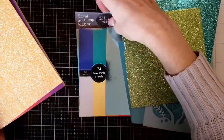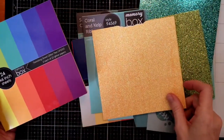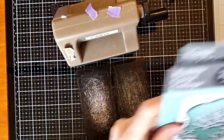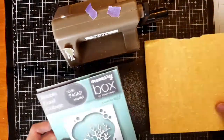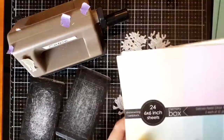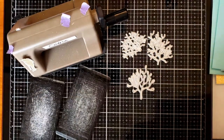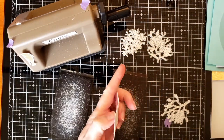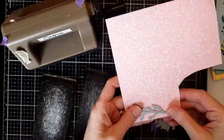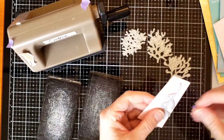I also chose a turquoise from the frosted glitter pack. The orange is from the frosted pack and the green was from the Graceful Garden. I took the individual coral die from the Bubble Coral Collage and the coral from the Coral and Kelp die set. I also decided to switch up my glitter paper and chose a pink from the pastel glitter pack.